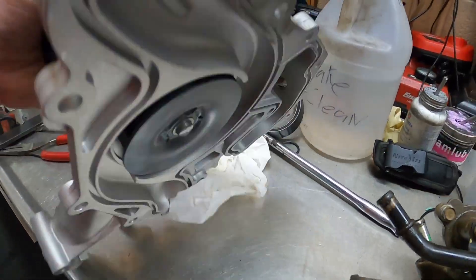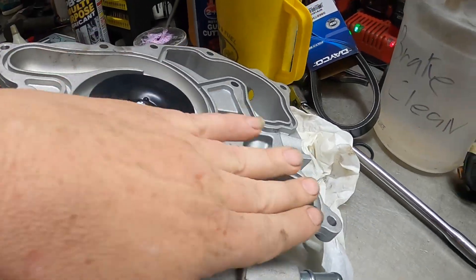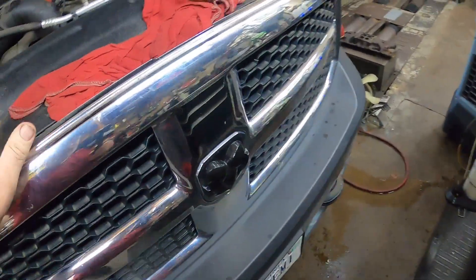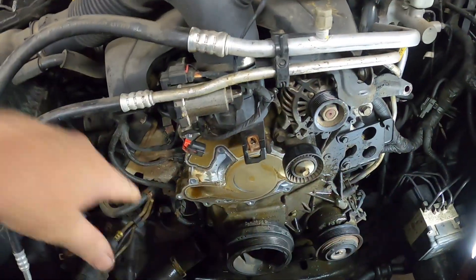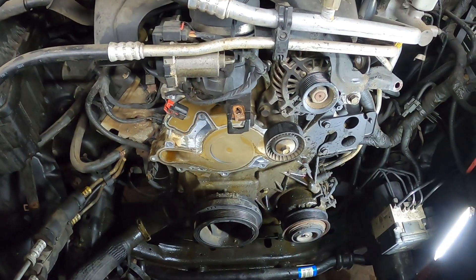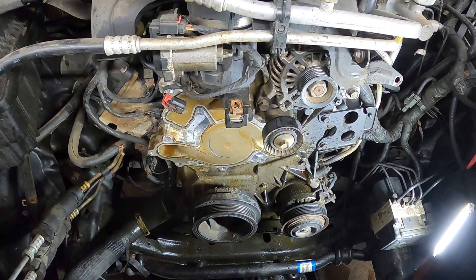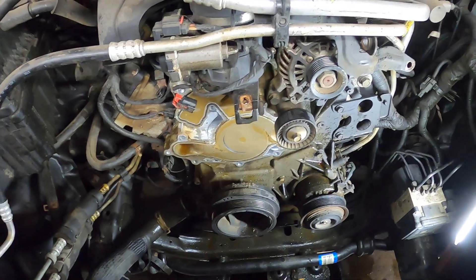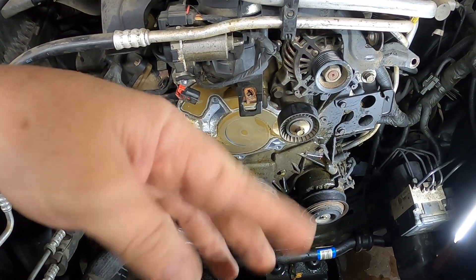Now that we've got the new water pump ready — this has an O-ring style gasket — I will be putting the O-ring style gasket back in, cleaning up the block, and putting it back together. I think I'm going to leave this one here. And that's how you take it apart. To put it back together it's the same way: you're going to bolt the water pump back up, clean everything up, put the belt on.